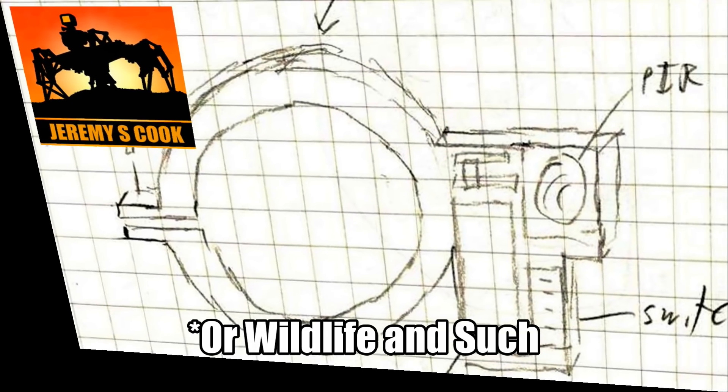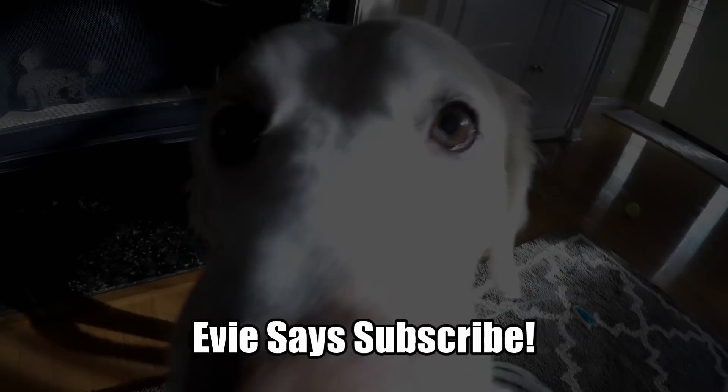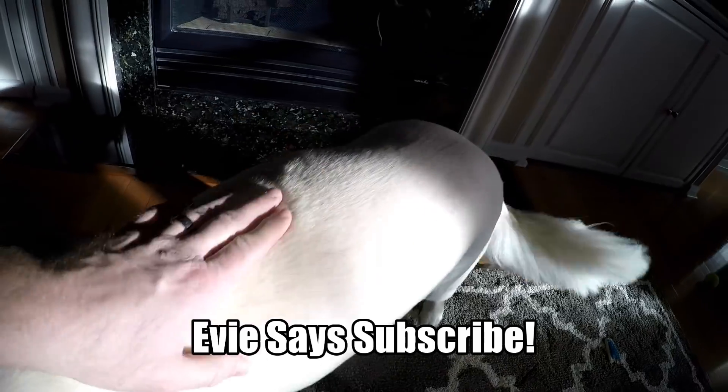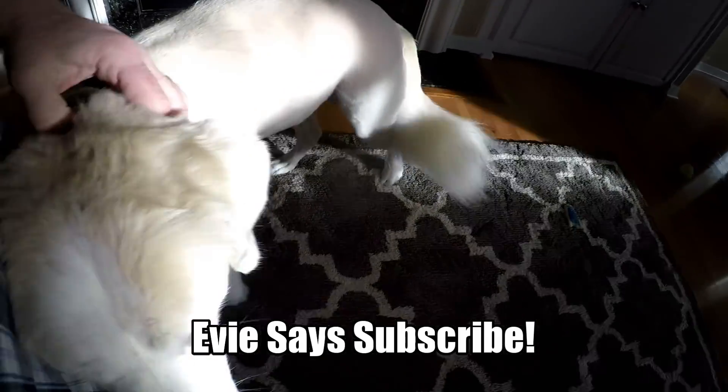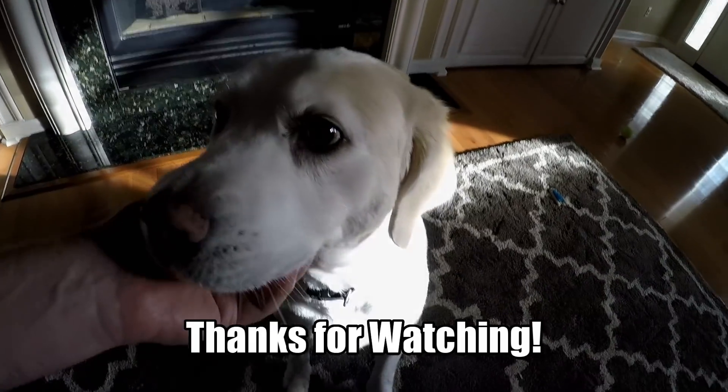So if you enjoyed taking this kind of photo and want to do it yourself, I'll put the files for it on GitHub. If you want to leave me a comment, please do. If you enjoyed it, leave it a thumbs up. Or best of all, if you want to subscribe, that'd be awesome. Thanks for watching — this is Jeremy S. Cook, signing off.